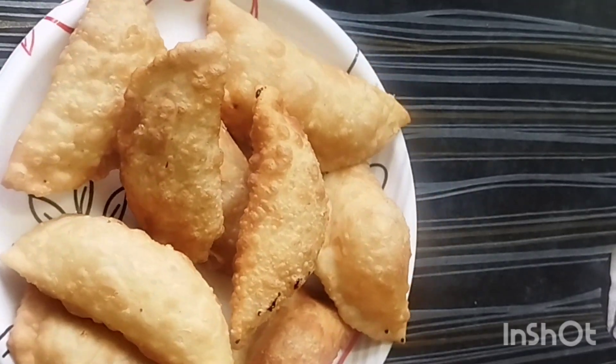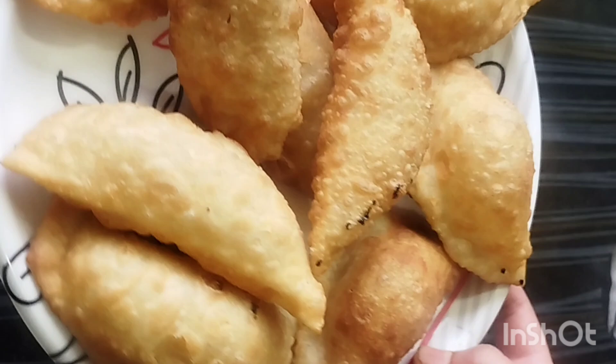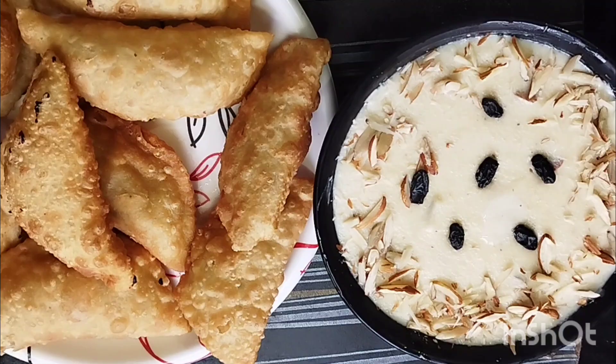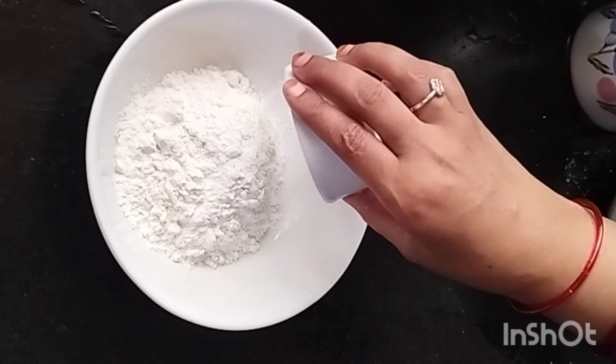In the name of Allah, today we are going to share the recipe of Mawa Gujia. This recipe is very delicious and easy to make. The season is coming, everyone has made Gujia. We have made a very easy and simple way. Let's start the recipe.